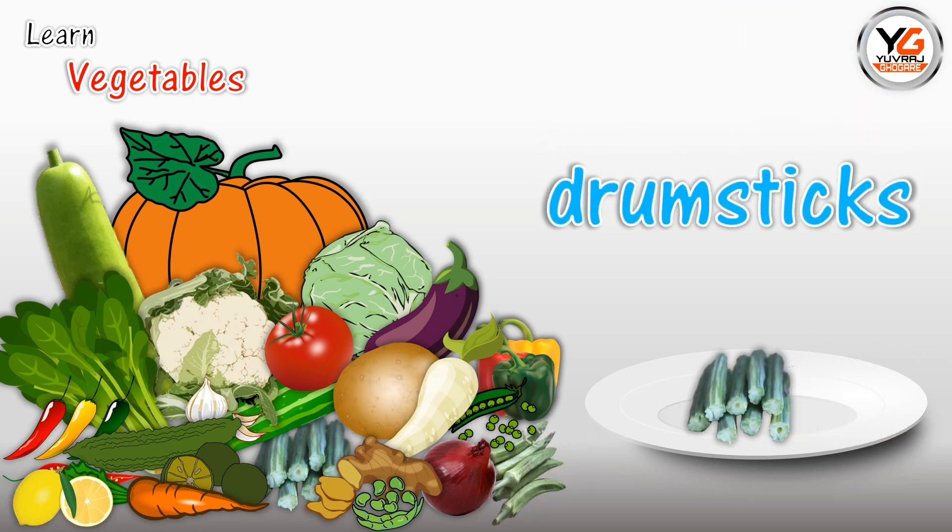Drumsticks. D-R-U-M-S-T-I-C-K-S. Drumsticks.